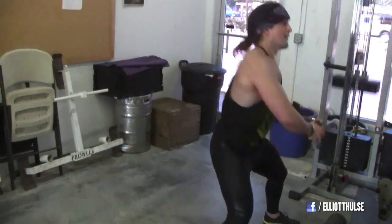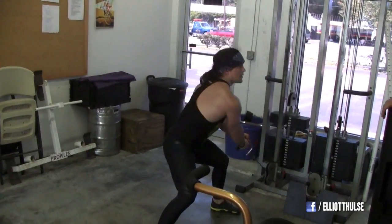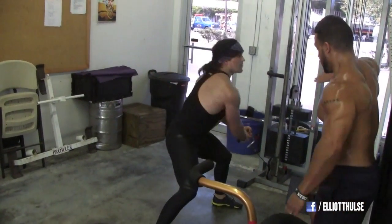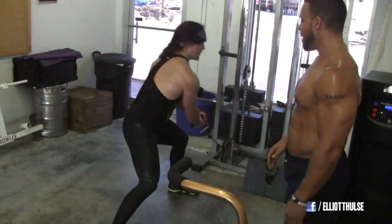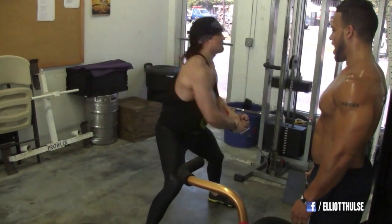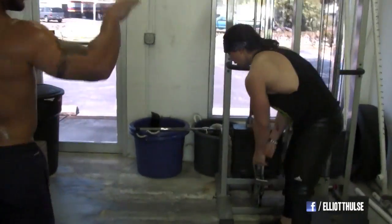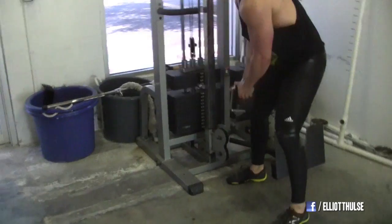All the way across, stay low, shift with the legs. You're just bouncing — it's a shift, not a bounce. Stay low and shift from inside to outside, eyes straight ahead. You've got to stay low and shift from side to side. You're starting to bounce. Not a bounce.